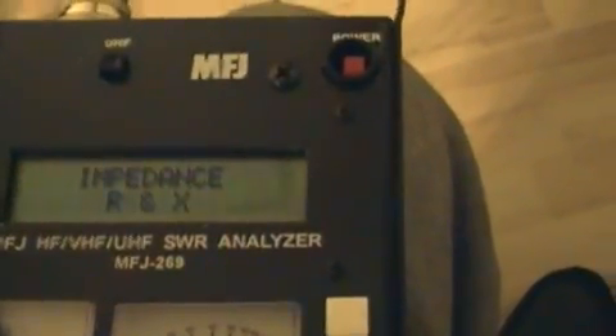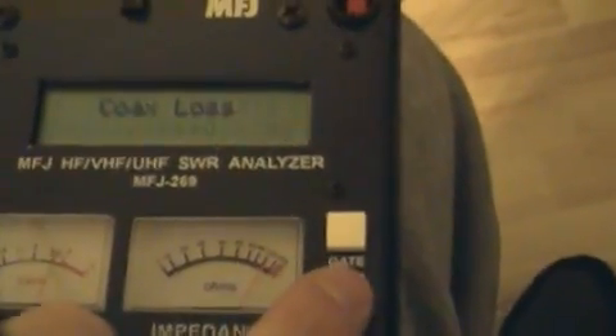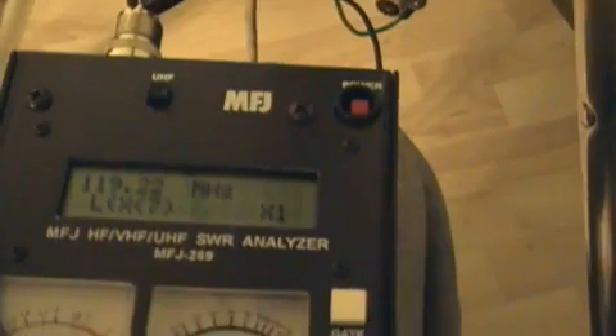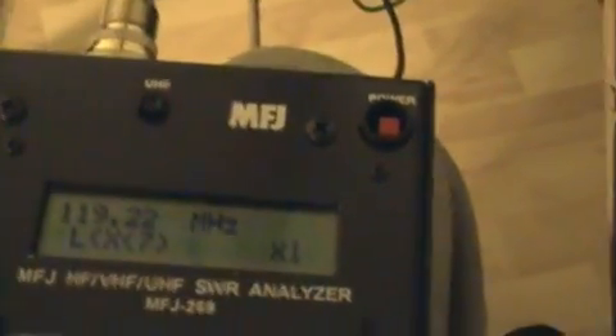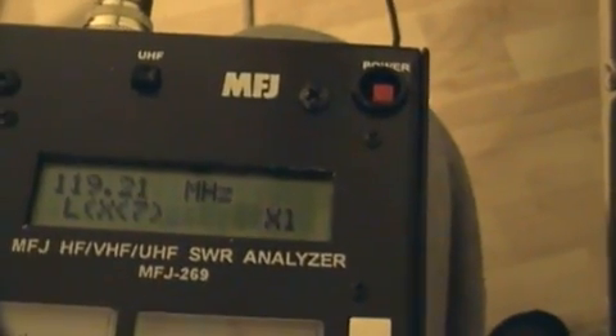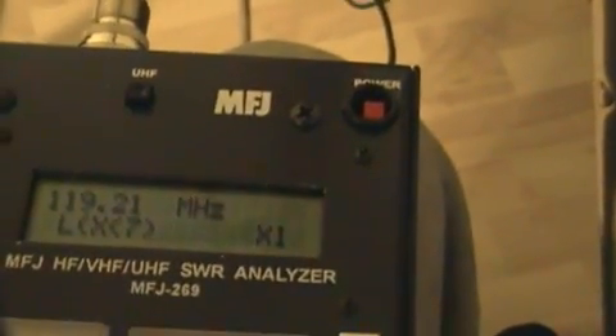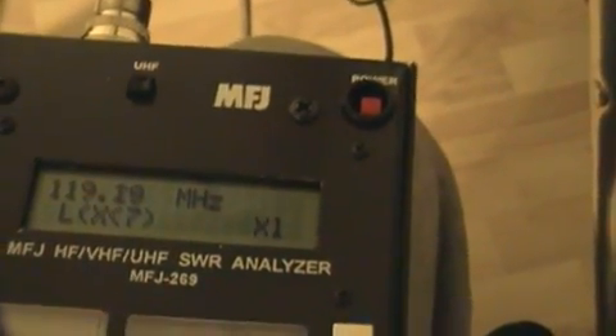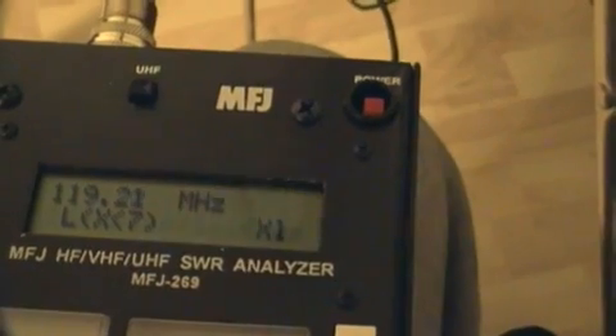Turn our antenna analyzer on and let it go through the diagnostic. Then we'll press the mode button once, twice, three times, and it will measure inductance in microhenries. As you can see, at this frequency we're already below the X limit reactance lower band of seven, so it's not reading any inductance.